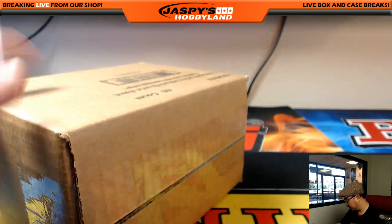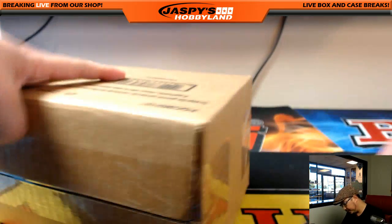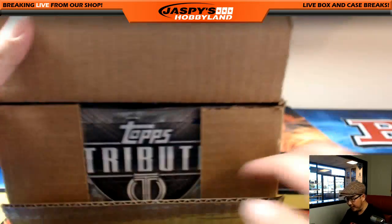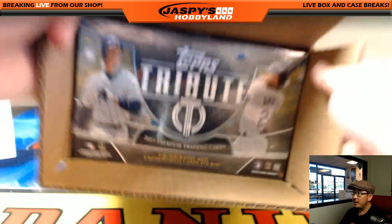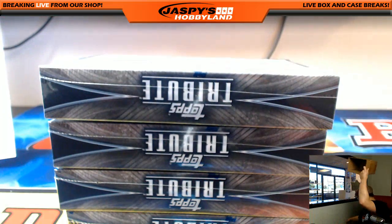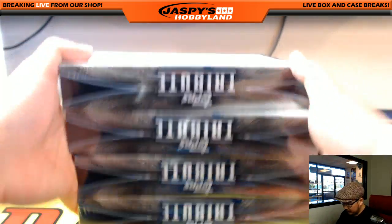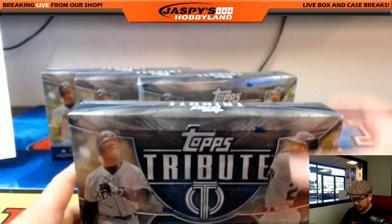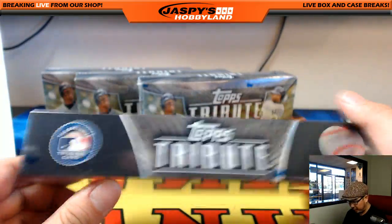These breaks are relatively quick, so we should be able to knock out another one pretty soon after that. Check it out, folks — a lot of baseball today. We've got Topps Tribute Baseball that just came out today. And Diamond Kings Baseball came out today as well. Good luck, everybody.